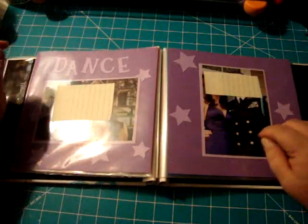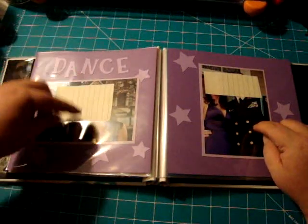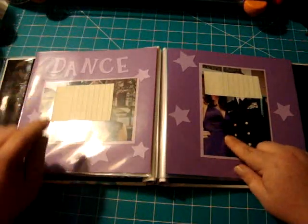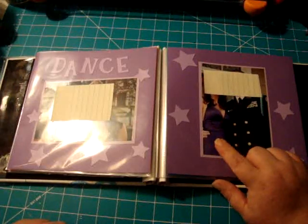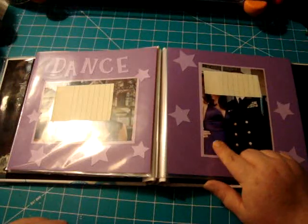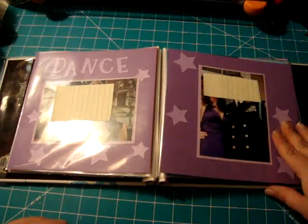This is their son again and his girlfriend, and again I used Alphalicious and just did stars around. Her dress is actually purple — it looked blue in an earlier photo, but it's very deep purple. That's why I used the purple card stock.